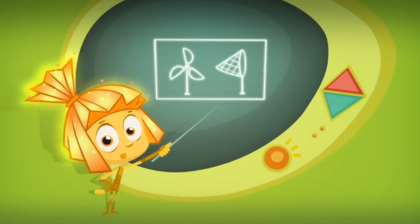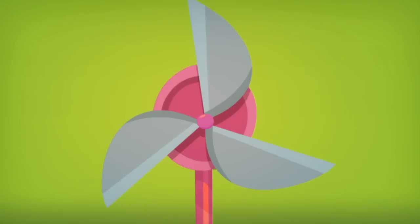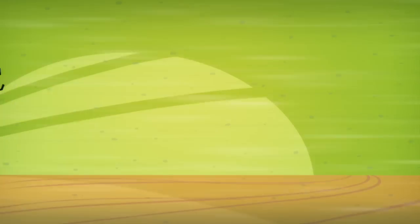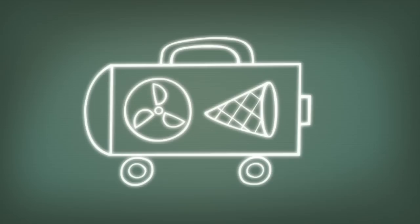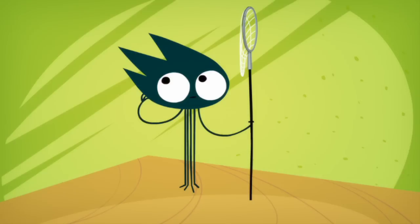You can think of a vacuum cleaner as nothing more than a fan with a net. The fan spins backwards so it sucks in air with dust and dirt. If you put a net in front of the fan, the net will catch everything that is in the air and let the air pass through. Then all you need to do is add a pipe and you've got yourself a vacuum cleaner.